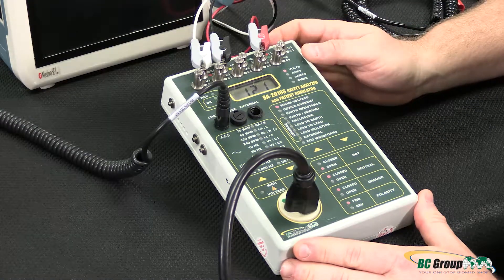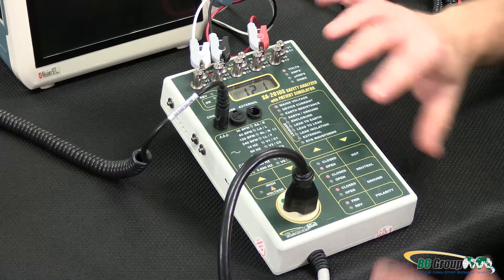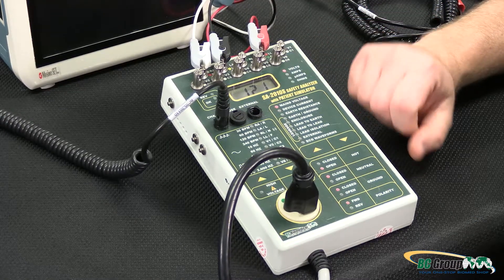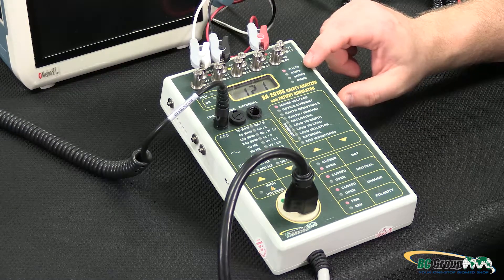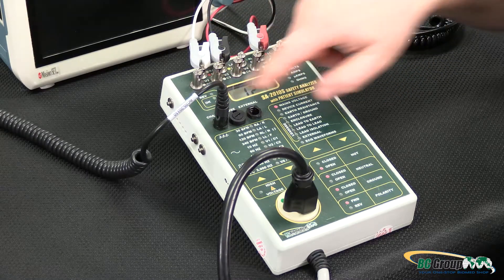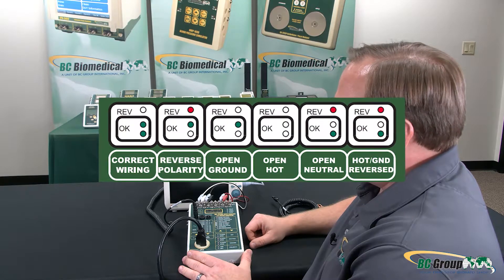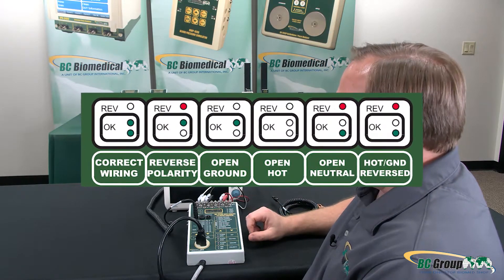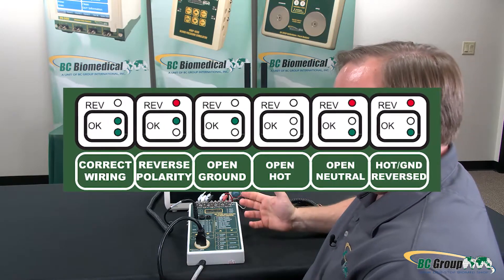When I first plug in the safety analyzer it will turn on and be in the main voltage mode. There's nothing to configure — I can just take my line voltage measurement directly off the safety analyzer display. Up here it shows which units the measurement is displayed in, and on this side I have a receptacle test indicator. The back label explains what each LED means, and this tells me that the outlet I'm plugged into is wired correctly.